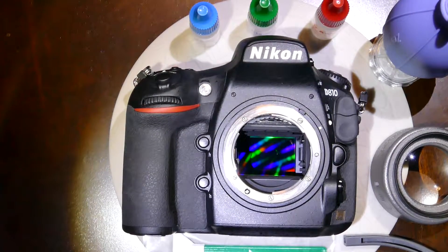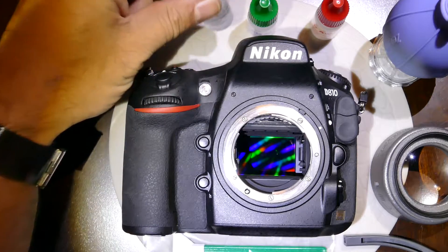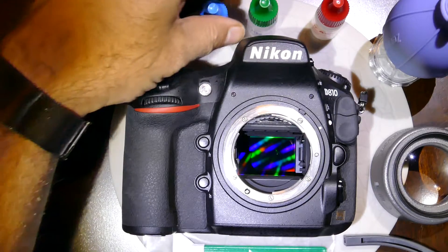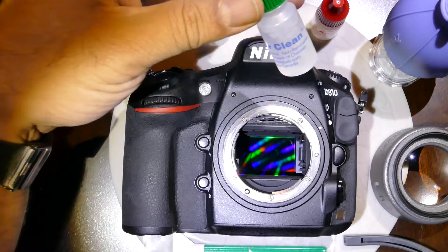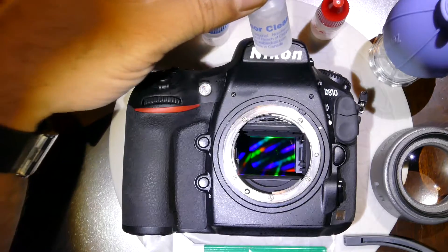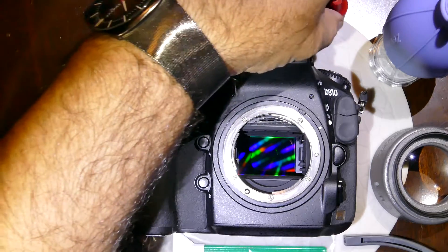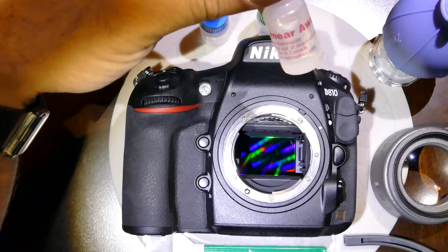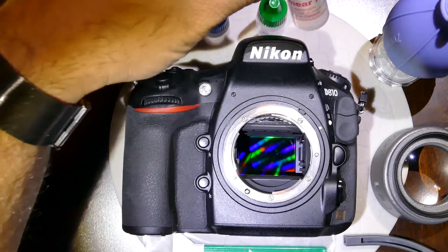Today I'll be demonstrating how to clean the sensor of a Nikon D810 using Visible Dust products. Visible Dust has three different cleaning solutions: one is alcohol-based with a blue cap called V Dust Plus, the second is Sensor Clean which is water-based with a green cap and is excellent for saliva-based cleaning stains, and the last one is Smear Away with a red cap — a very strong cleaning solution with strong anti-dust repellent properties.